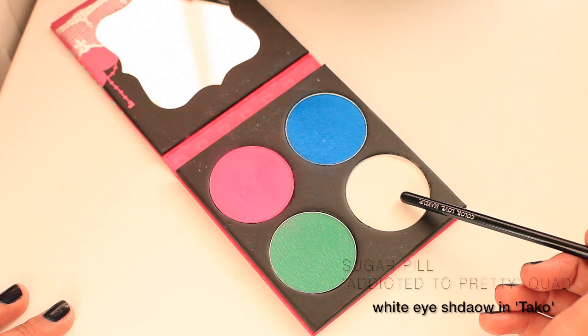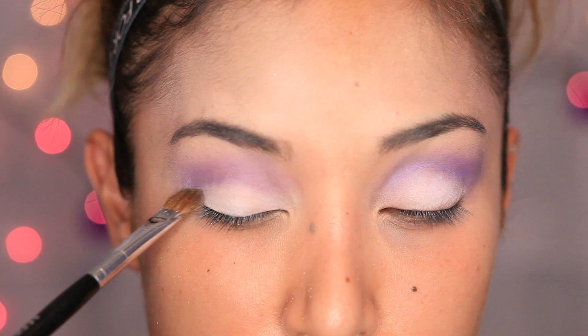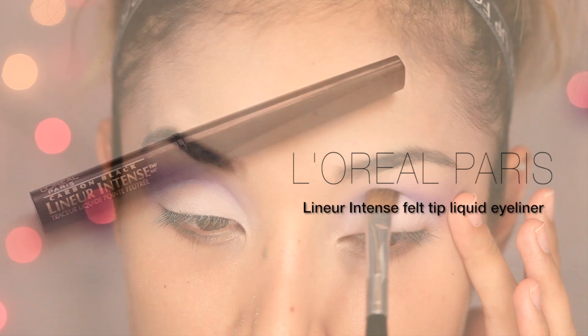The next eyeshadow color I'll be using is a white matte eyeshadow. You can use this one that I have here or just any white eyeshadow, and with a flat shader brush, apply this to your eyelid space.